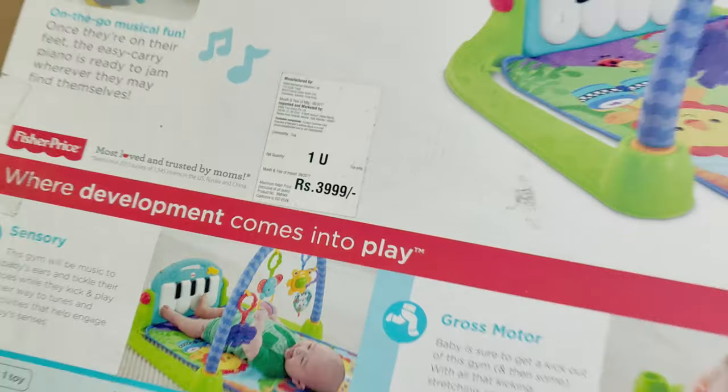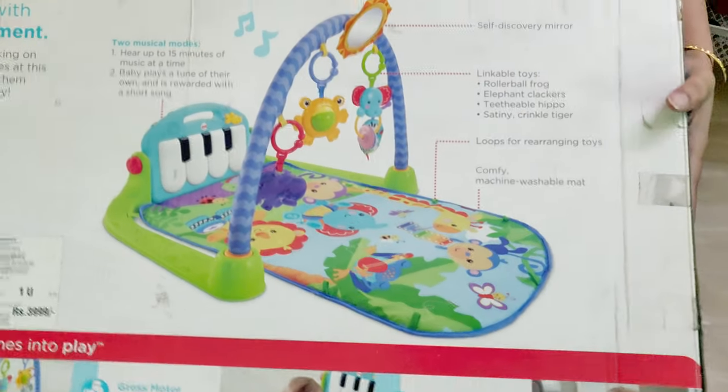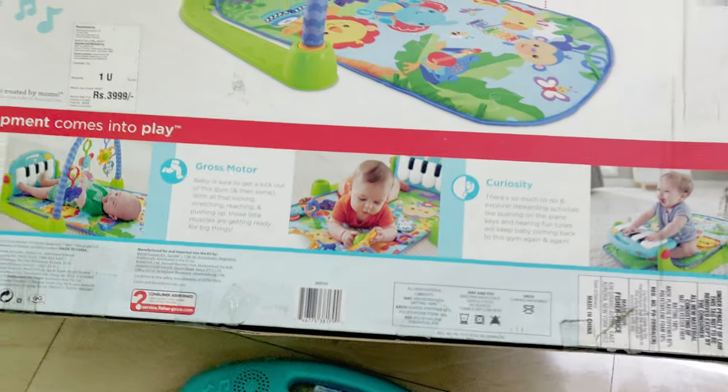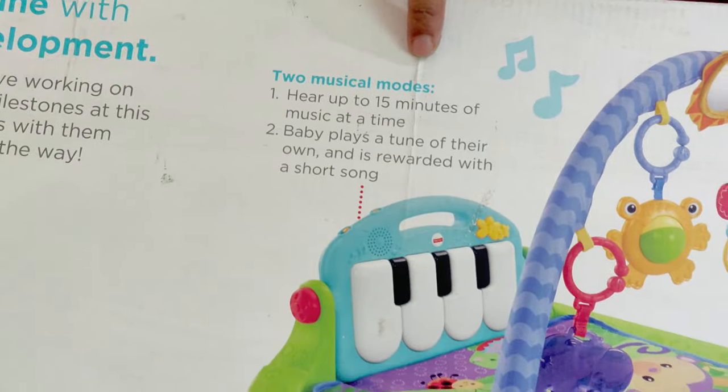The MRP is 3999 rupees. I will give you the purchase link — maybe this model is discontinued, so I will put the purchase link in the description box. Don't forget to check the description box.